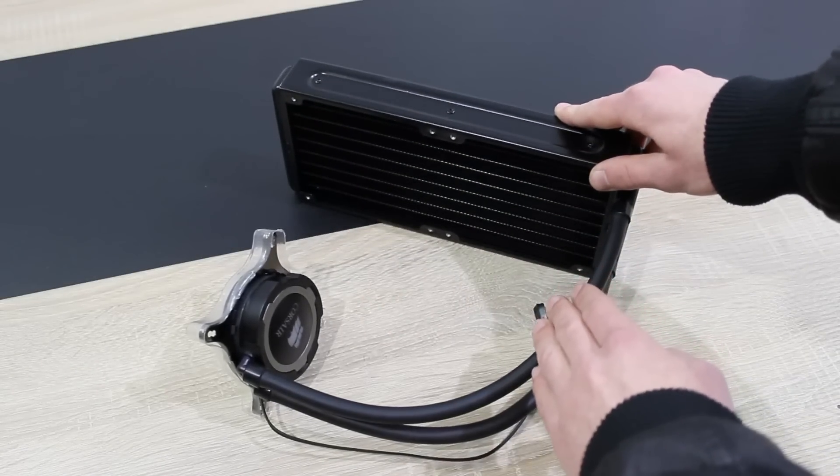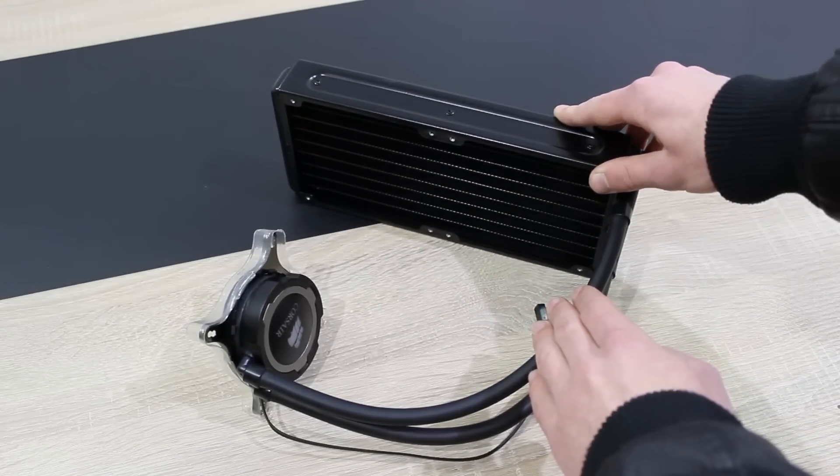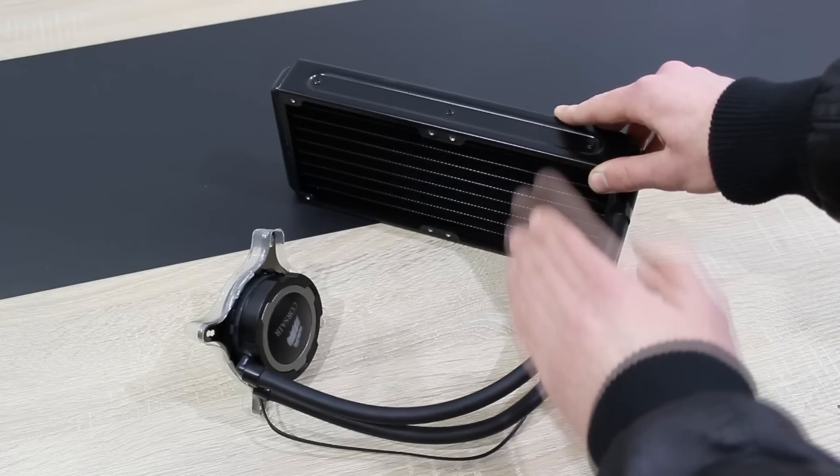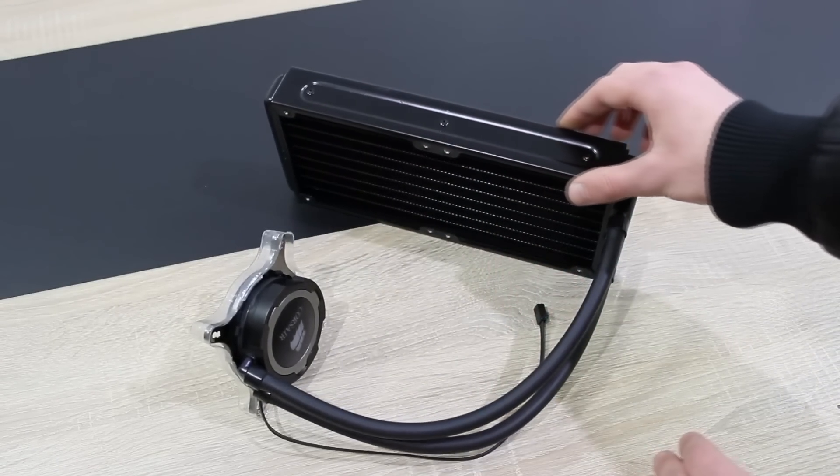The radiator is a 240mm unit, so you mount two 120mm fans onto it. This is a 38mm thick radiator.